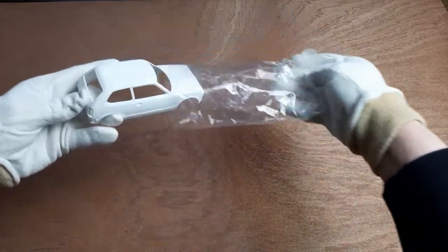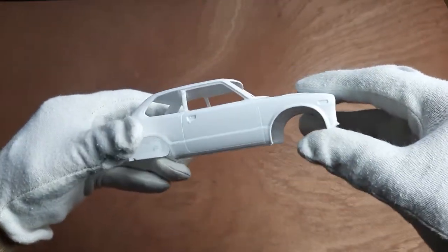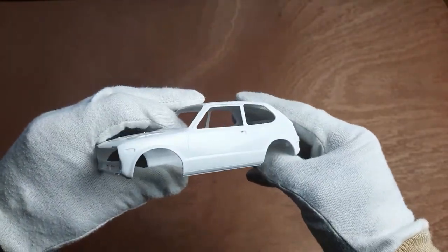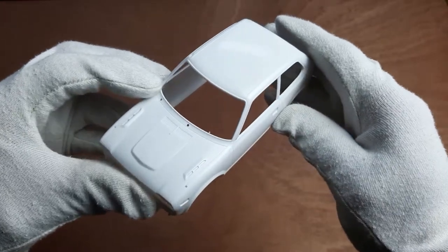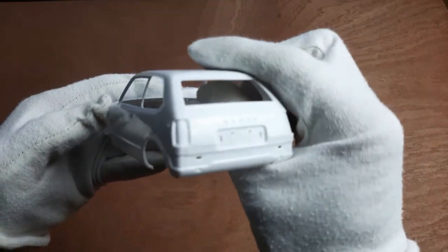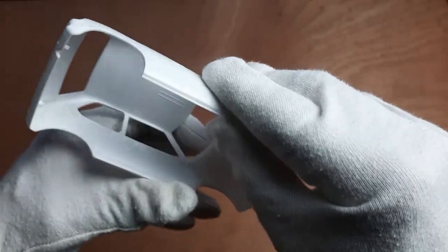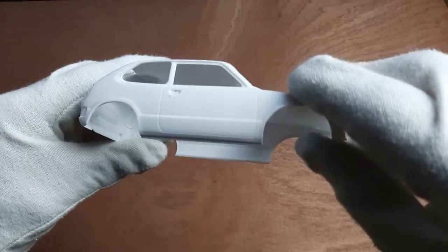First, let's look at the main body part. As expected from Hasegawa, the body part is of high quality with no flash at all. I really like the shape of these cars from the 70s — they just have this uniqueness that you rarely see in modern cars. The lettering on the back is raised, which you can leave as is, but you can also sand it down and use the included decal instead. Unfortunately the camera has trouble focusing, but I hope you can see it well enough.